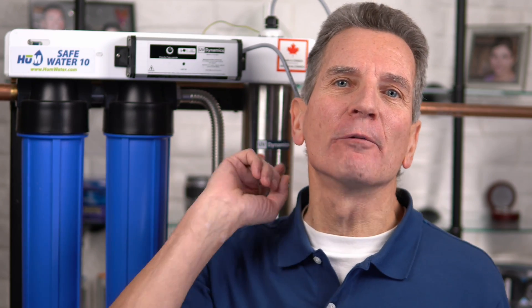So you invest in one of our great Hume SafeWater 10 ultraviolet disinfection systems to make sure the well or lake water at your home, cottage, or cabin is safe for your family. Good choice. Now you're planning on installing it yourself, but where does it go? How does it go? Where is it installed? Is it something you can install yourself? And can you do it without soldering? Relax, you sure can, and I'm going to show you how starting right now.